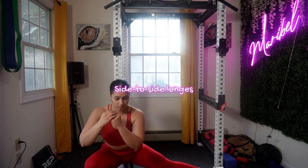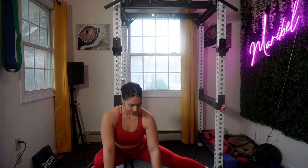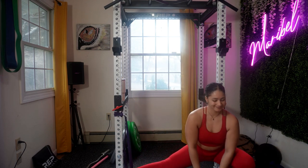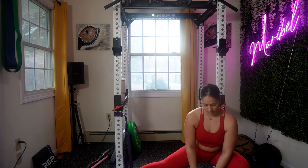Side-to-side lunges are amazing. This dynamic lower body exercise really helps me target my outer thighs, hamstrings, and glutes. I usually do this even if I'm just going to squat — even after I've warmed up, I still do it before my actual squatting when I'm hitting the weights in the gym.